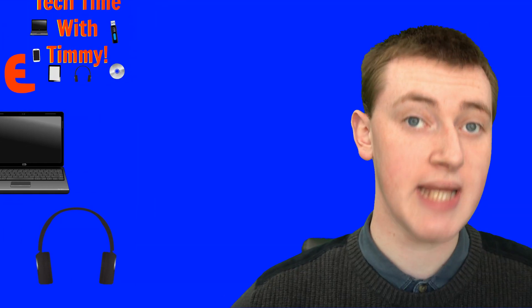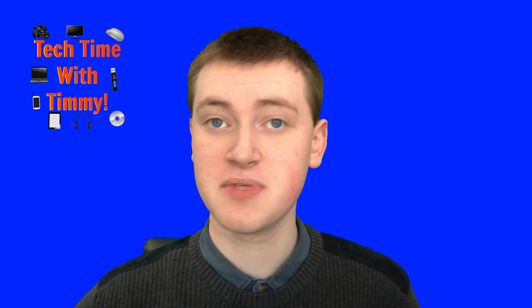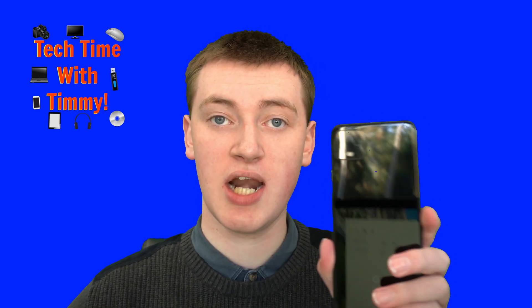It's time for Tech Time with Timmy. Hello, welcome to Tech Time with Timmy. In this video, Timmy's going to be talking about how to take a screenshot on your Android phone.